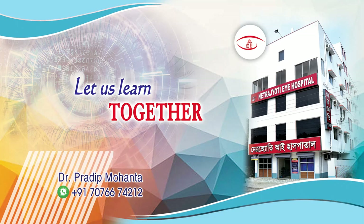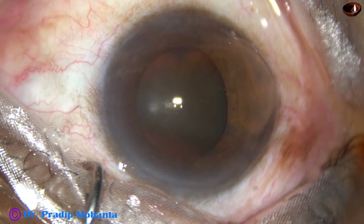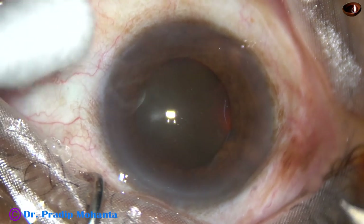Friends, welcome to my workplace at Ranaghat, West Bengal, India. Let us see management of this rock-hard cataract. You can see the brownish-black appearance of this cataract.